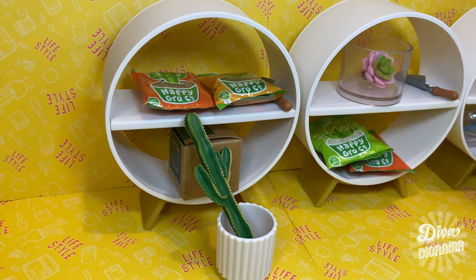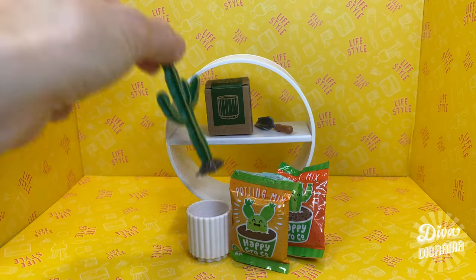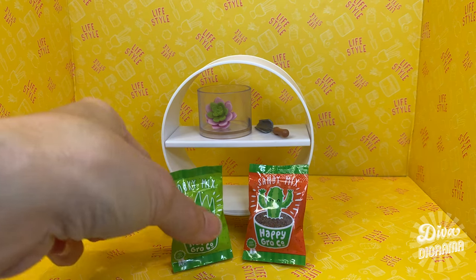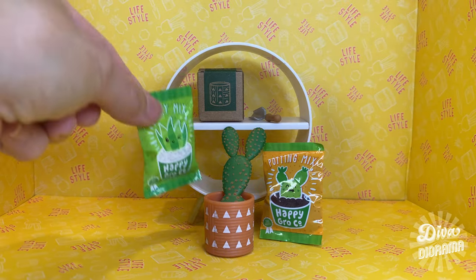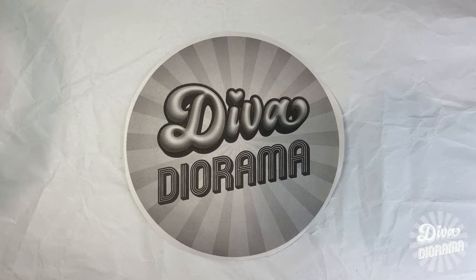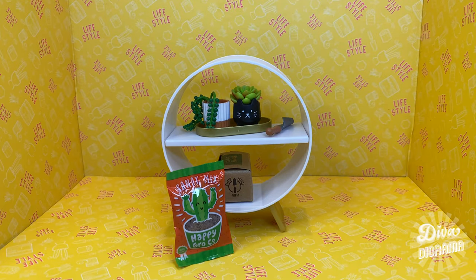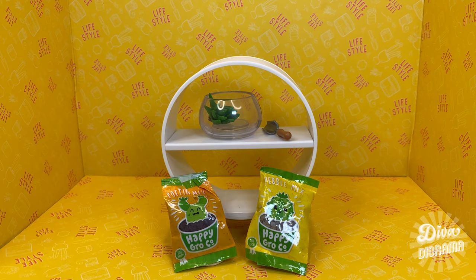Hey there miniacs! In this episode of Diva Diorama, we're going to put together some of our very first Make It Minis from the lifestyle series. If you saw our capsule opening videos, you know that we've got inventory of Make It Minis to make — so we've got our craft table set up. We'll be kicking off with some of the easiest builds: the plants.